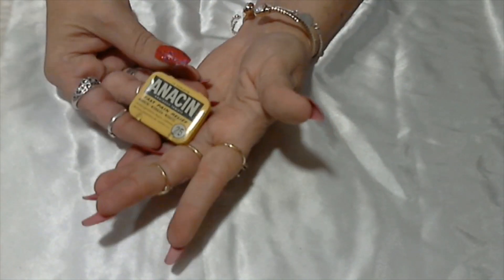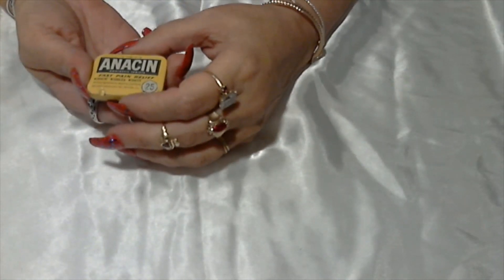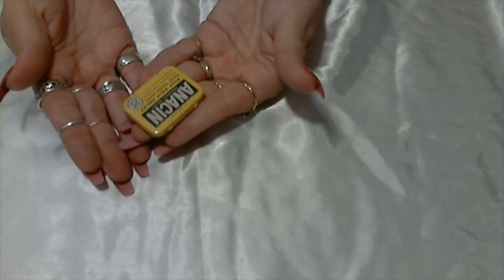Let's see what else we have loose down here. There's an Aniston — sounds like there's medicine still in there — 25 cents. I don't know if I can get it open with my nails to see what's inside. I'll let you know on the next video what's inside if I can get it open.